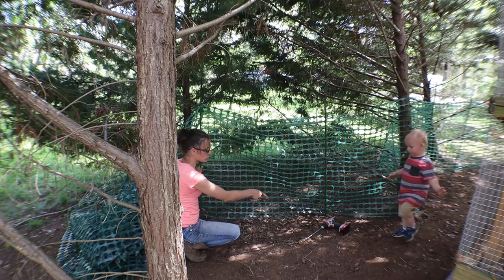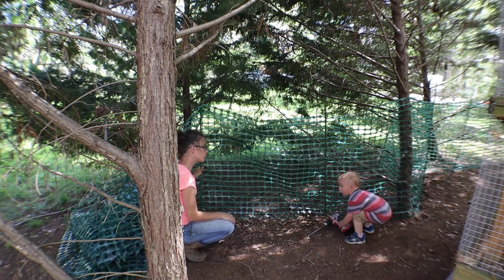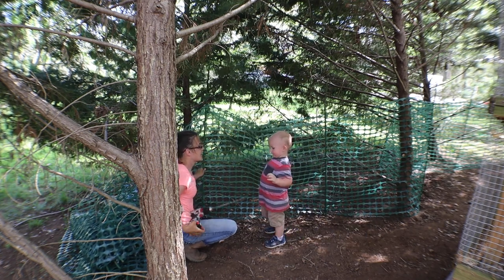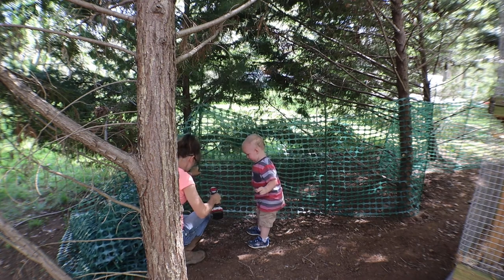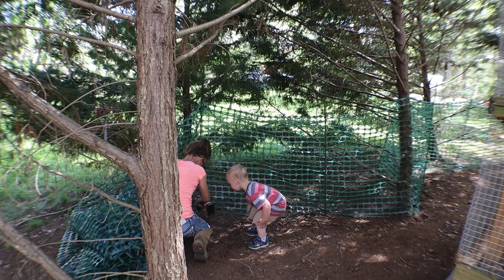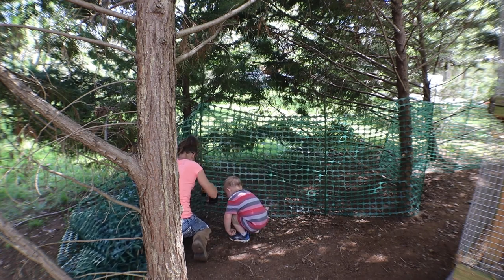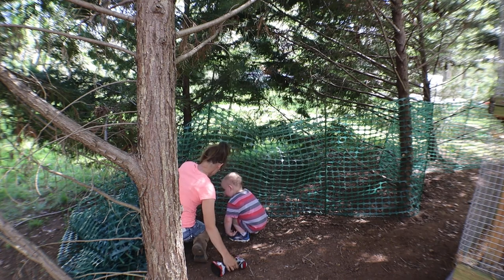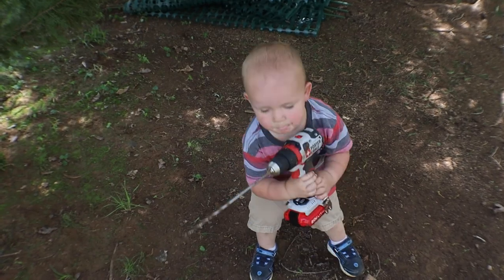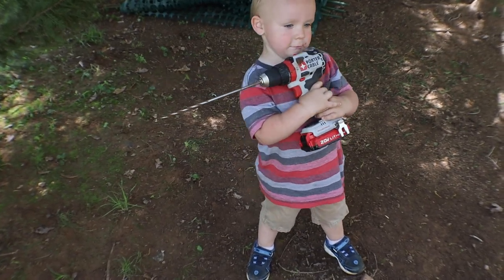Can you hear me, Daddy Drew? Thank you so much — you got Daddy's drill!